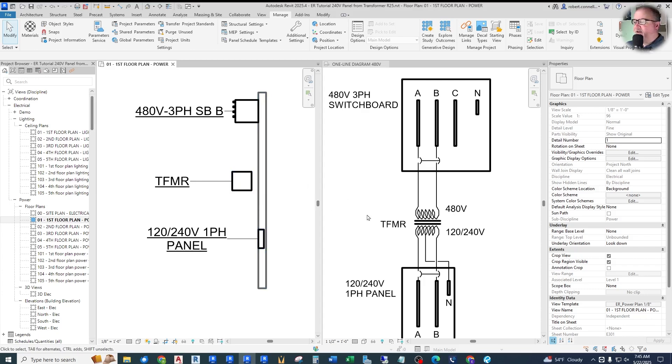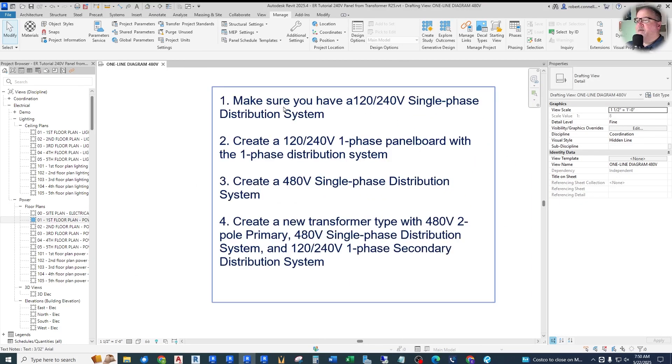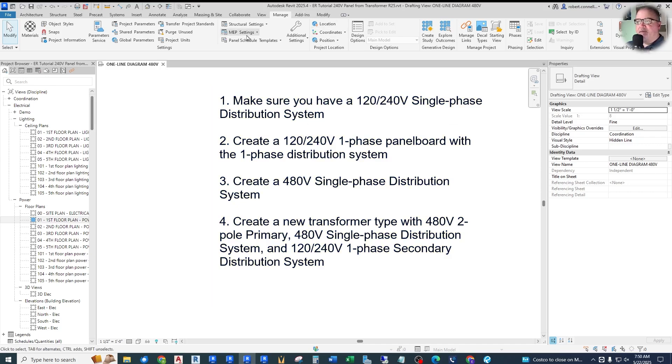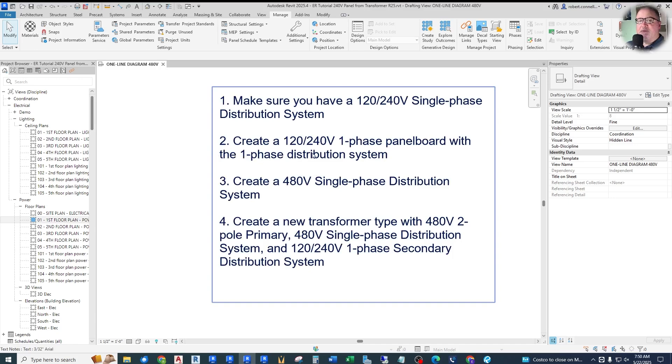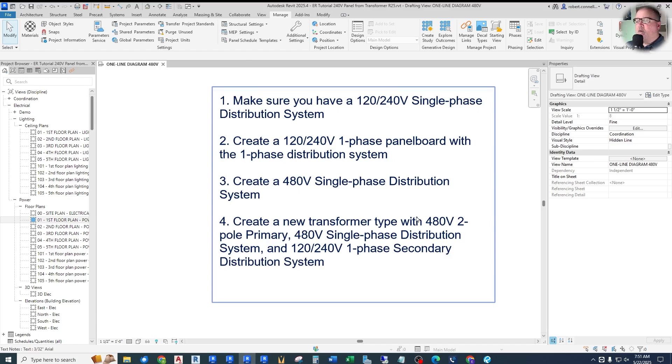So in summary, here's the checklist. First, make sure you have a 120/240V single-phase distribution system under your MEP Settings. Second, create a 120/240V single-phase panelboard with that single-phase distribution system applied to it. Third, create a 480V single-phase distribution system in the MEP Settings. Finally, create a new transformer type with a 480V two-pole, two-wire primary, a 480V single-phase distribution system applied to it, and the 120/240V single-phase secondary distribution system applied to it. Those four steps should help you logically interconnect your entire system.